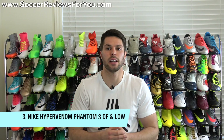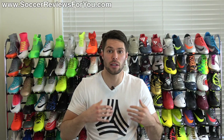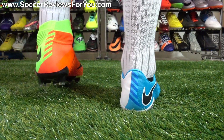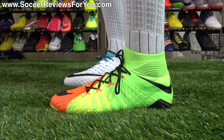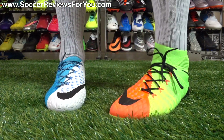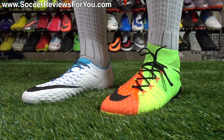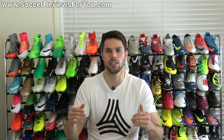The Nike Hypervenom Phantom 3 — both the DF mid-cut model as well as the low-cut variation. I personally prefer the low, but it really is a matter of personal preference; one isn't better than the other. What I really like about the Phantom 3 is the unique flyknit construction on the upper. It's probably the most complex flyknit upper we've seen from Nike so far, and possibly the best one, in that it provides a unique feel with its 3D texturing implementation and the pour-on inserts through the striking zone, which really offer a unique sensation when shooting the ball — more so in comparison to the Superfly as well as the Obra 2.